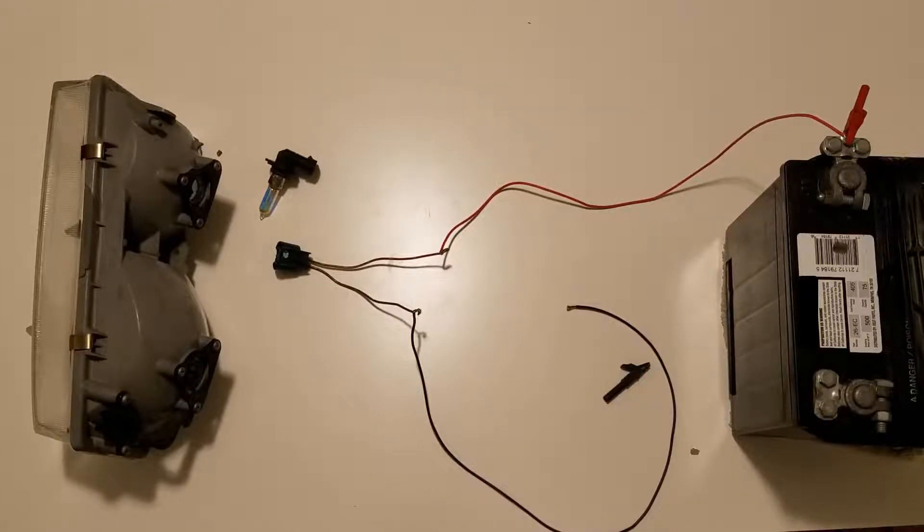A lot of times when you're working on a car and you have wires within a harness with a bundle of other wires in conduit, routed through all these different sections with all these other components, it starts getting really confusing and difficult to understand. So when we break this down to its most simple elements, we've got our power supply, we've got the headlight, and then we've got the wires in between.